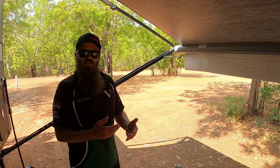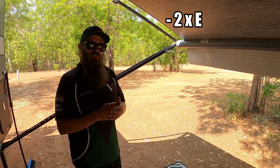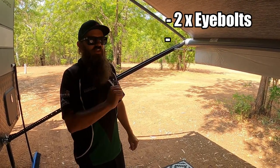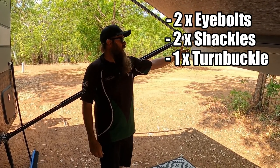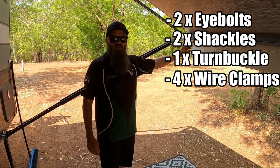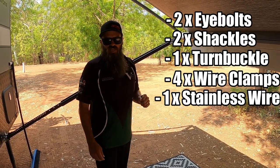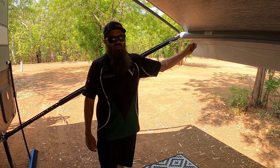To recap the parts you'll need: two eye bolts with nuts — M6 is a good size; two shackles and one turnbuckle; four wire clamps or dog clamps; and your length of stainless wire. If you want, get the PVC coated wire — it makes it a lot easier on your clothes.